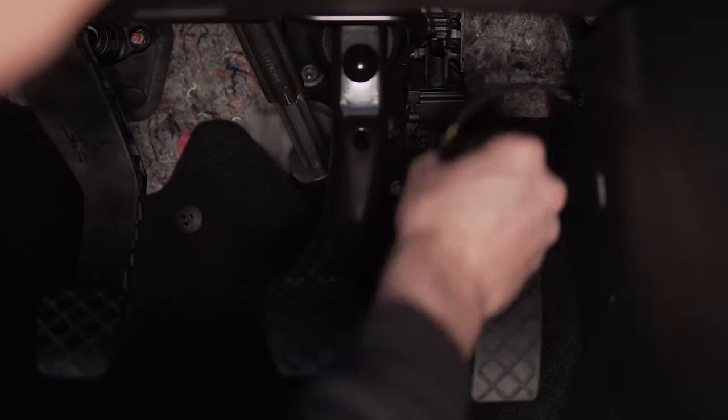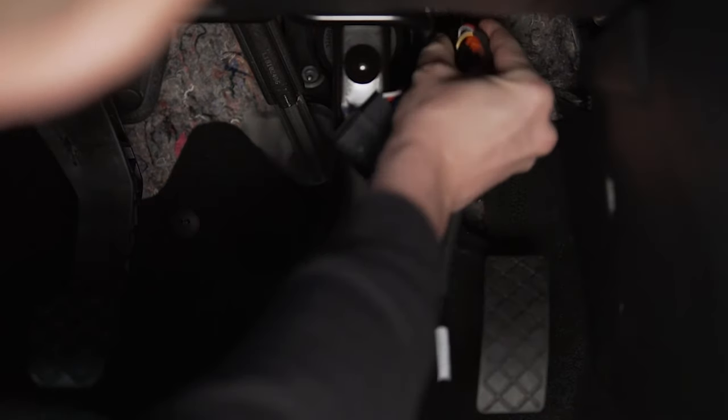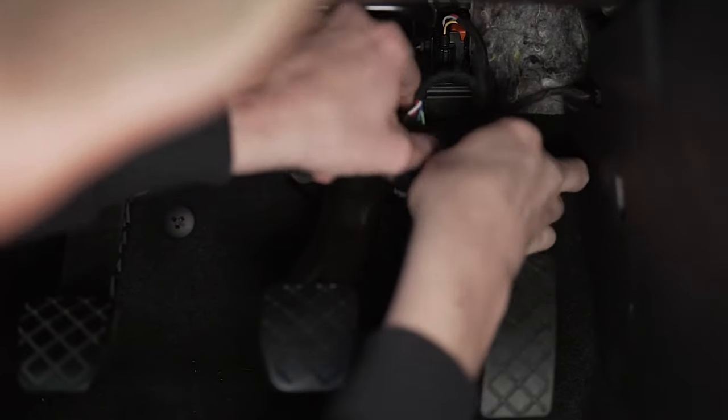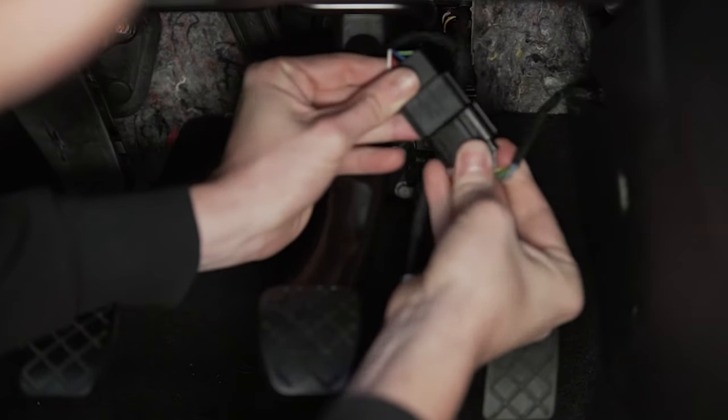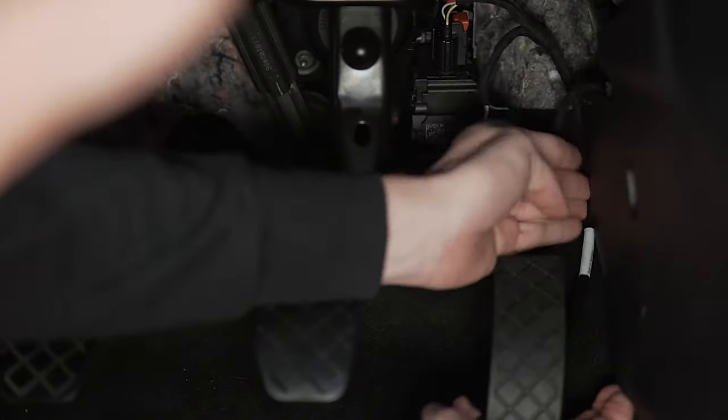We start with the installation. The PedalBox is installed in just a few steps. The two original PedalBox plugs are connected to the accelerator pedal electronic in the vehicle. After installation, the PedalBox is immediately ready for use.